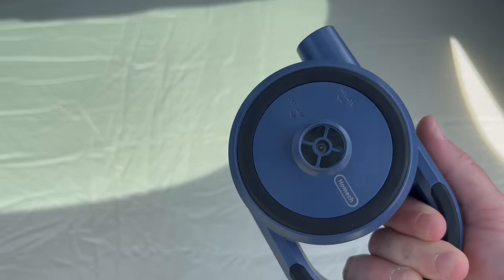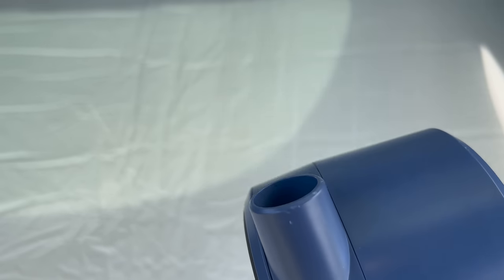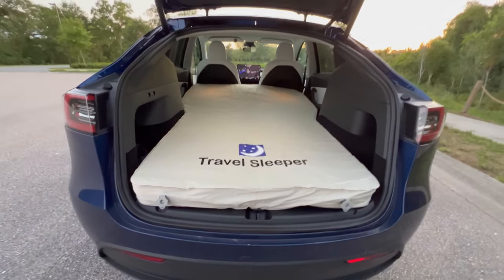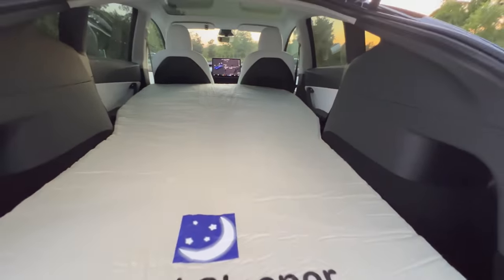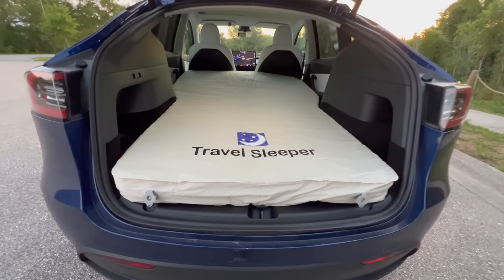Getting as much air out as possible makes it as compact as possible when storing. This mattress was designed specifically for the Model Y but also fits the Model 3, Model X, and Model S — so it's going to fit any Tesla you might have. The nice thing about camping in a Tesla is you can run the HVAC and be comfortable whether it's cold or hot outside, and this mattress will be a great companion for sleeping in comfort without sacrificing a tremendous amount of cargo space.